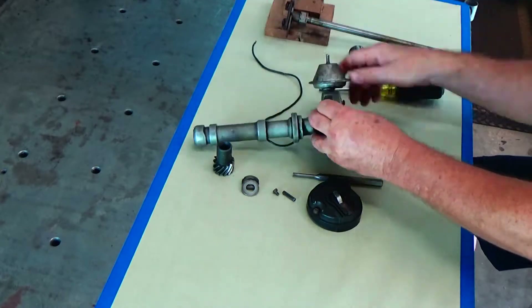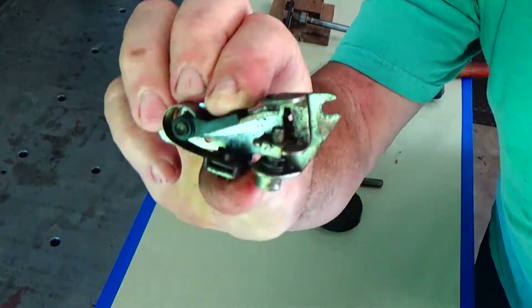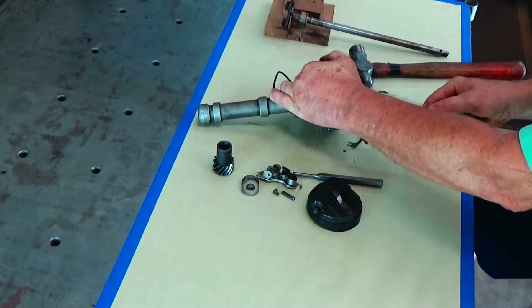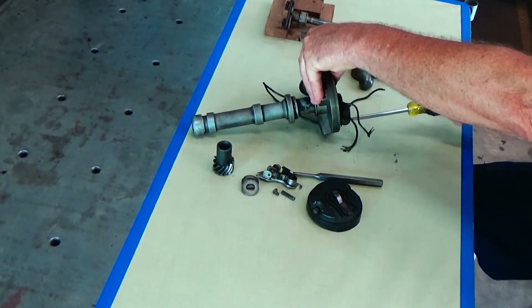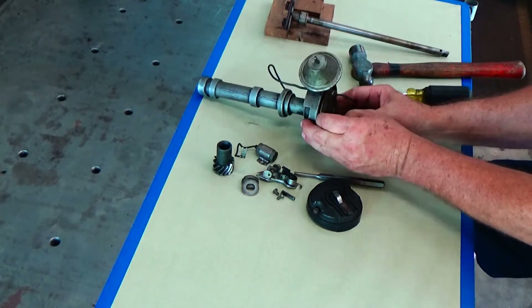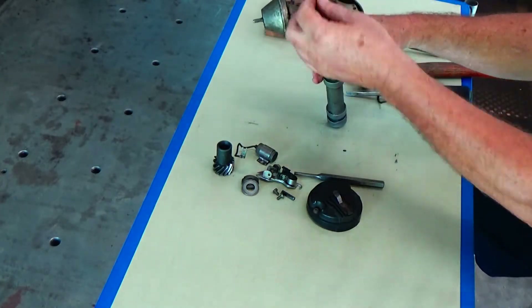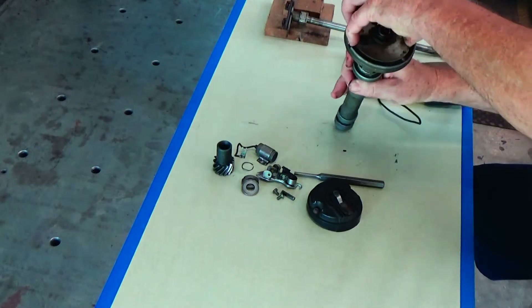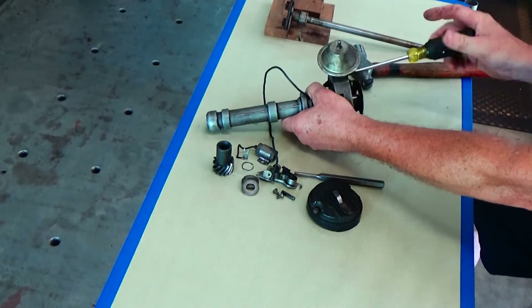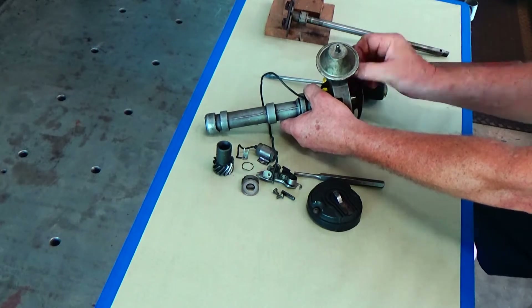It also has the vacuum advance mechanism on it. That vacuum advance mechanism was basically when the engine was idling it would pull your timing up, and also cruising down the road at light throttle it would advance the timing and give you better fuel mileage. So we're going to get all that stuff off of there — won't be needing that.